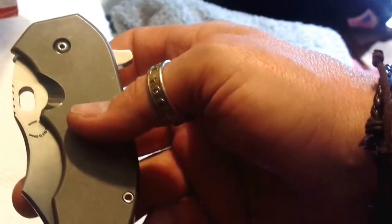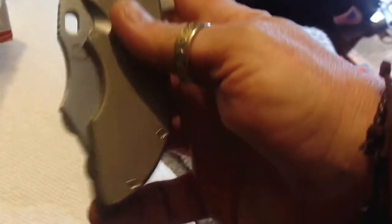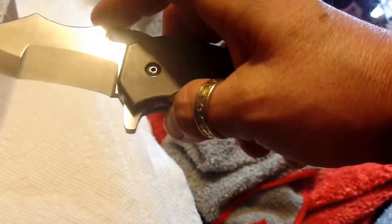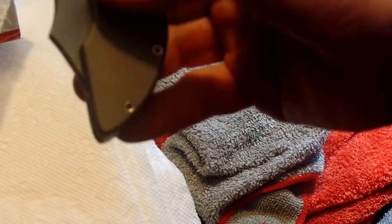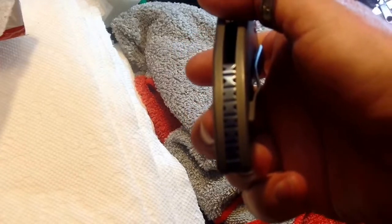All of their blades are heat treated on location, right in-house, in small batches — they do that for quality control. Their kilns are digitally controlled, which I think is really cool. They test each blade for proper hardness — the RC, or Rockwell hardness. According to their website, heat treating in-house in small batches is the best form of quality control you can find in the knife world today.